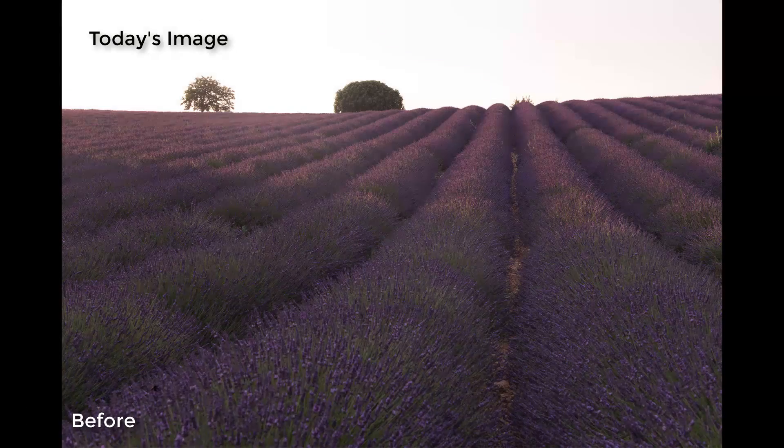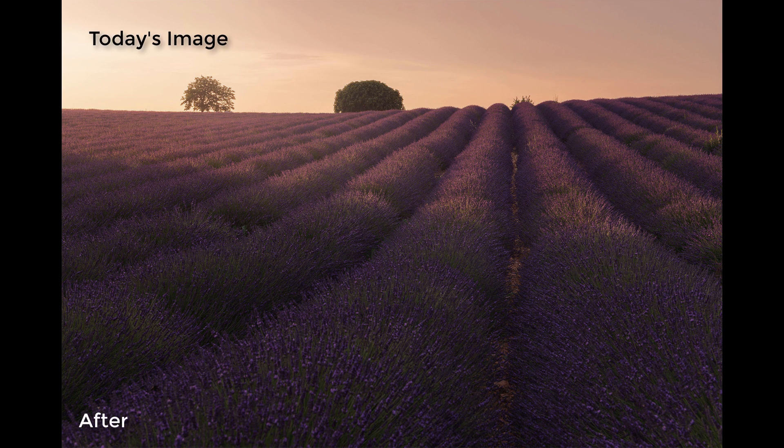Hi guys, Jimmy McIntyre here. Today we're going to look at how easy it is to use luminosity masks in InstaMask. I'm going to show you some great techniques — it's not going to be too difficult, but if you've watched my Mastering Raya Pro course you'll know most of this stuff already.